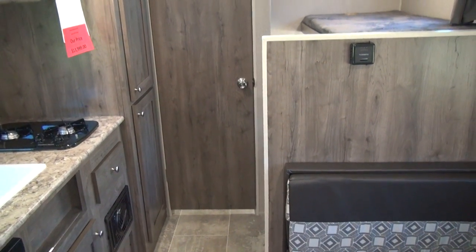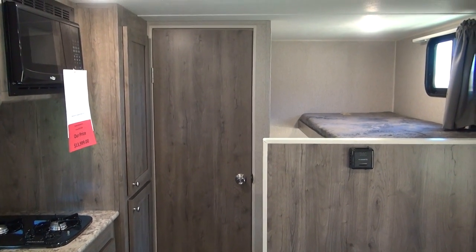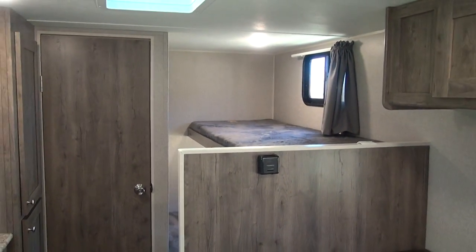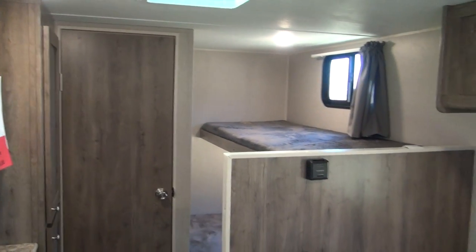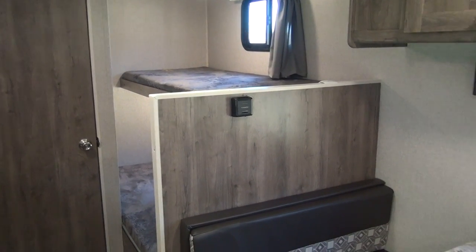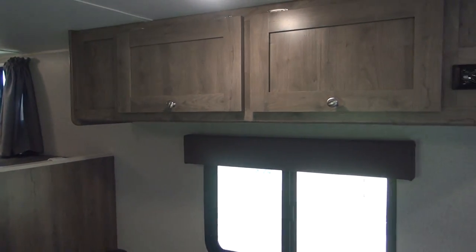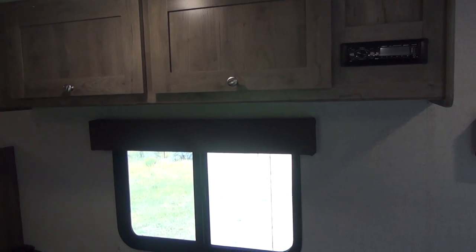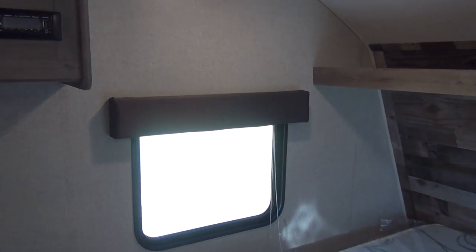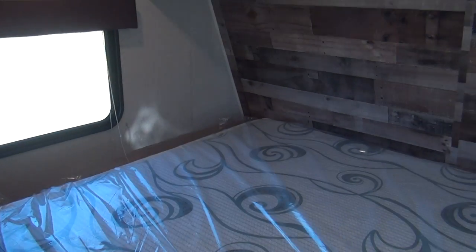Thanks very much for watching our video today — the review on the 2019 Aspen Trail 1700BH. This is a great little offering from Dutchman RV for camping and getting out in the backwoods of Montana. If you liked our content, please like, share, and subscribe, and go see our good friends over at Rocky Mountain RV at www.rockymtnrv.com. Happy camping!